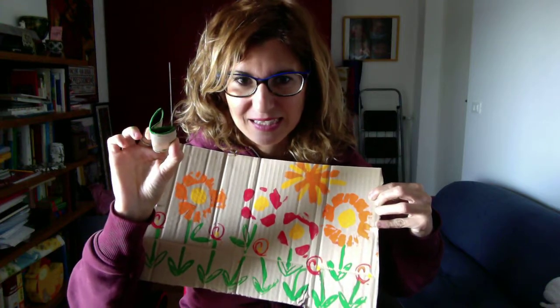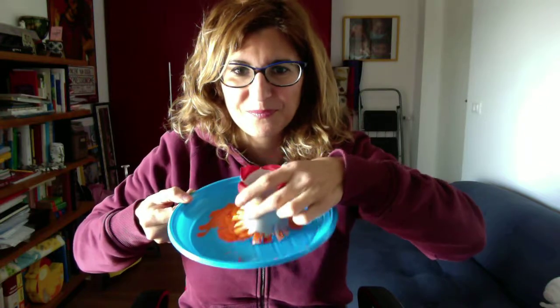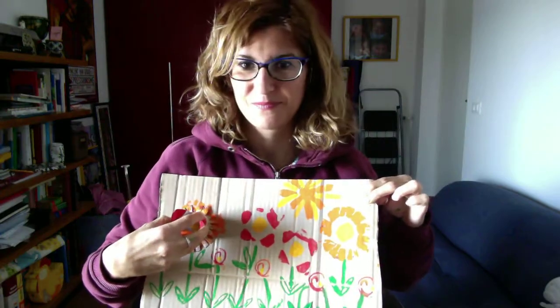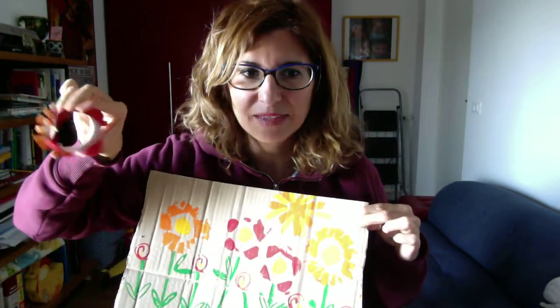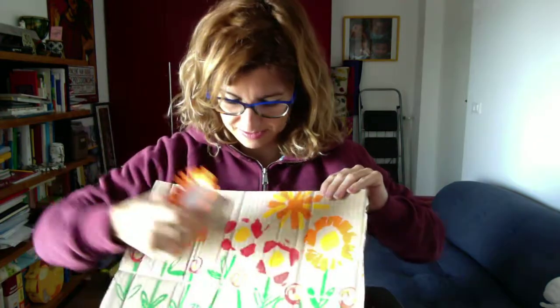Like I did here for the leaves — one, two, three — many leaves, or also the grass. You can do it like a little heart, hearts in the grass. Then you can take your cardboard tube and your scissors; you can cut the end of it to make a nice flower. In this case it's an orange flower — you dip it in your orange paint.